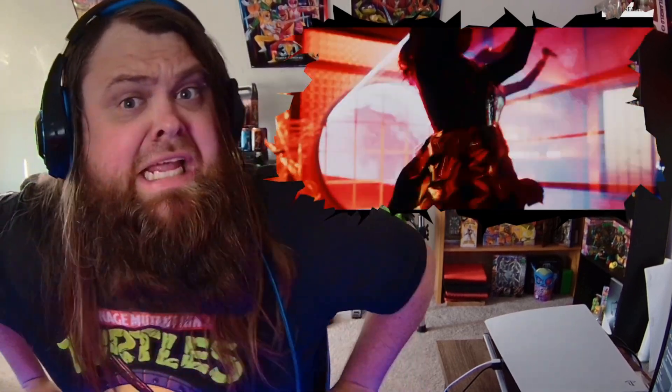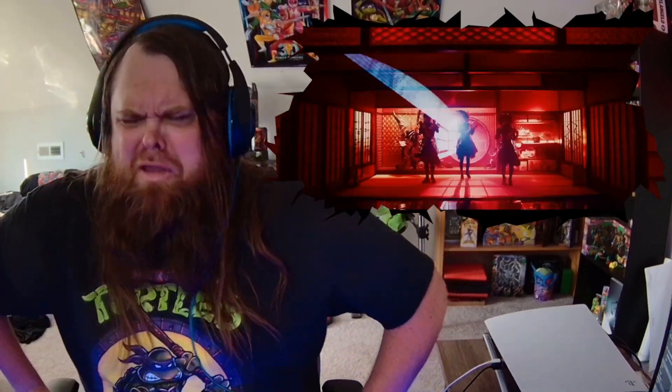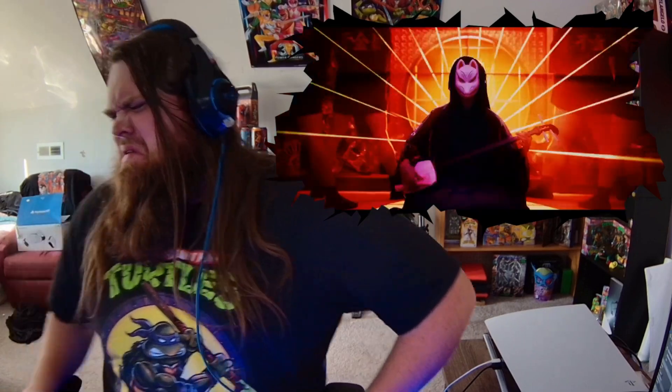Oh, I wasn't expecting this! We haven't even gotten into the vocals yet and this is already smacking us with the awesomeness. It starts out with kind of tribal strings and I'm digging it, and then it goes heavy into it, and then it's like time stops for a split second and they go right back into it. This is really good.